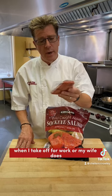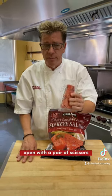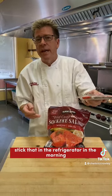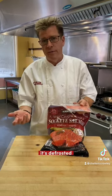The great thing about this is that when I take off for work, or my wife does, she just goes ahead and cuts it open with a pair of scissors, puts it onto a plate, maybe gets some paper towels underneath it, sticks that in the refrigerator in the morning, comes home from work at the end of the day — it's defrosted and ready to cook. I'll show you a really great recipe, and this is it.